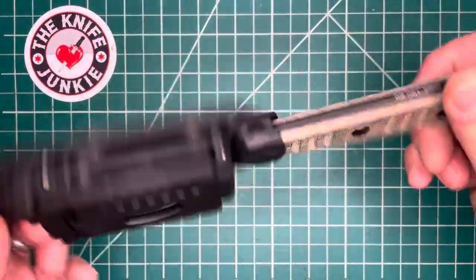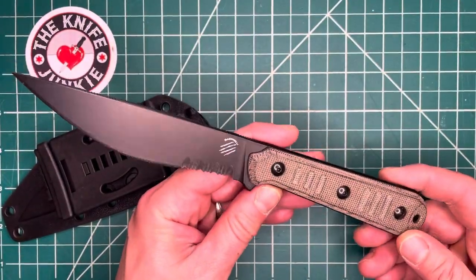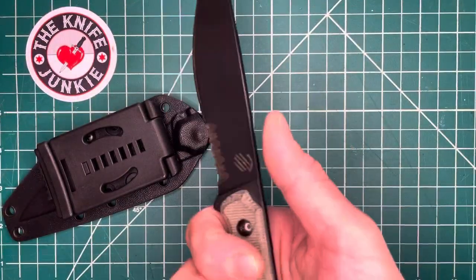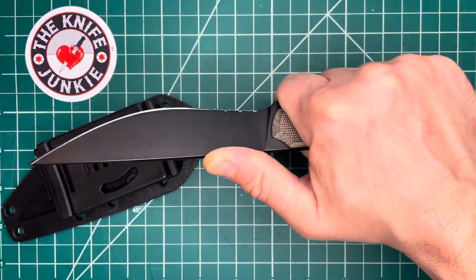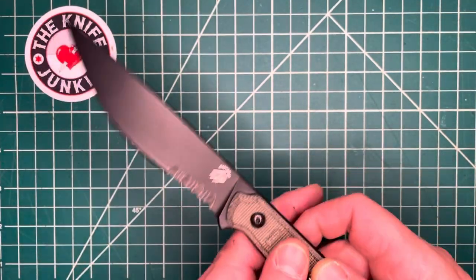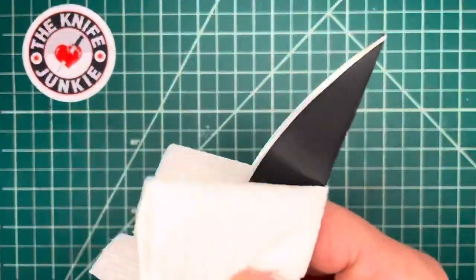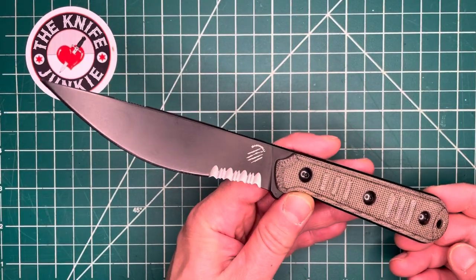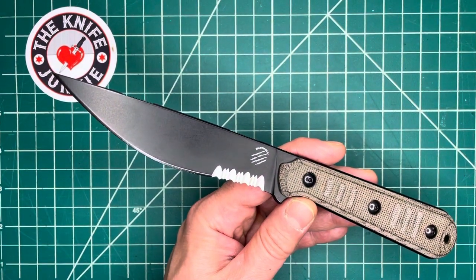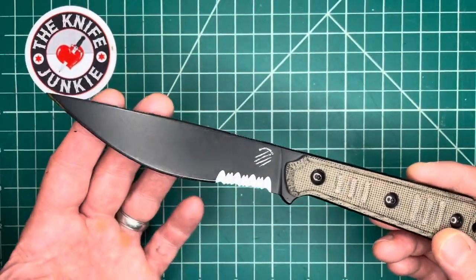This is the Bastinelli Knives Bastinelli Creations Silence Slim. This is a loaner from This Old Sword Blade Reviews. Dave — if you don't know Dave, check out his channel; I'll leave the link in the description below. He's a collector with an awesome collection, a Filipino Kali expert trained with some of the greats, and has a great perspective on knives that resonates with me. We have very similar tastes. He sent this one along to me, and I've always admired this knife from afar. I love the shape of that blade.